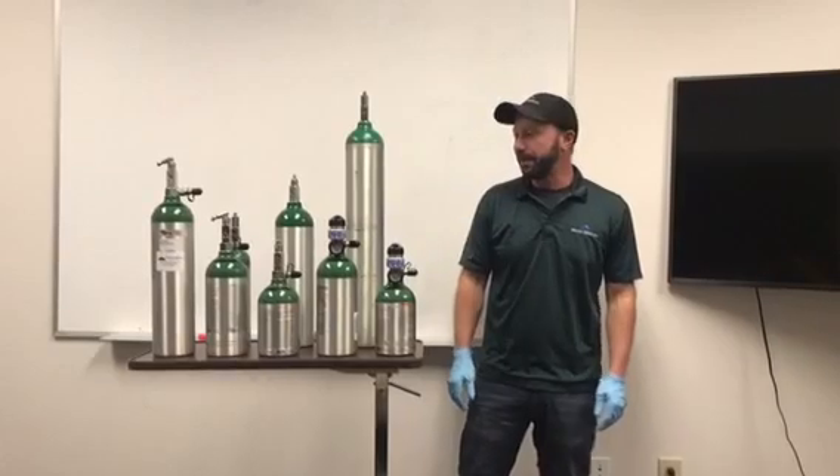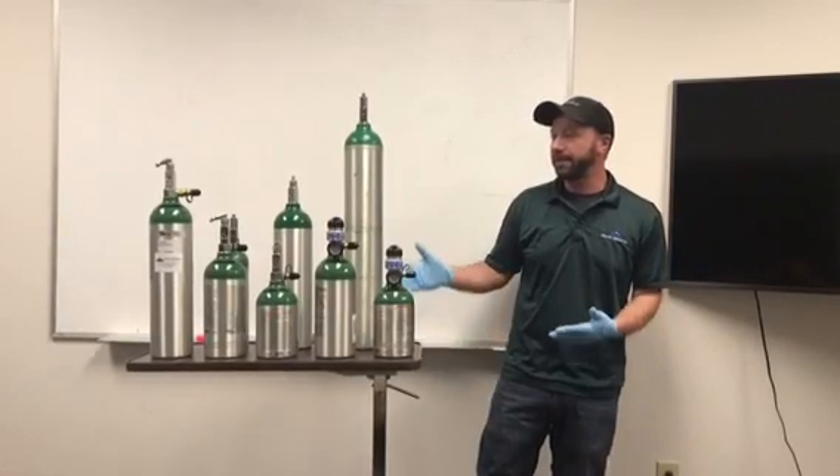Hi, I'm Fadi with Major Medical. Today we're going to talk about the different types and sizes of oxygen cylinders.